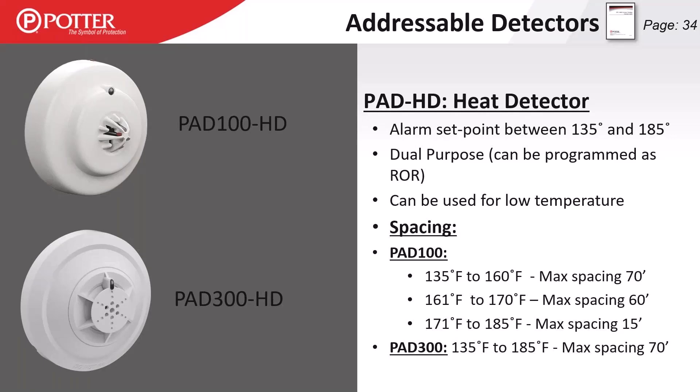On the PAD 100 and 200 heat detectors: at 135 to 160 degrees we have a maximum spacing of 70 feet; 161 to 170 degrees, spacing drops to 60 feet; and 171 to 185 degrees, spacing drops to 15 feet. On the PAD 300, we have a much better thermistor, so across the entire range — including rate of rise — we have a maximum spacing of 70 feet.